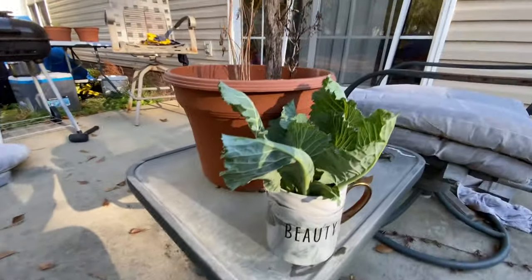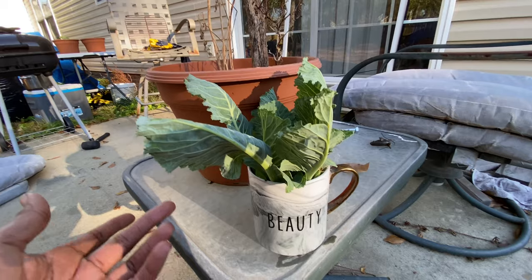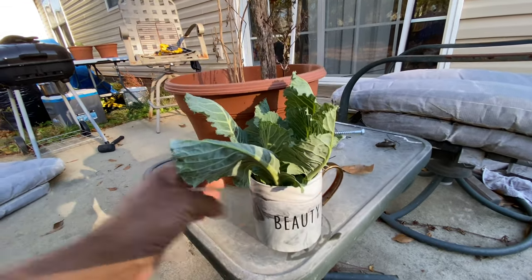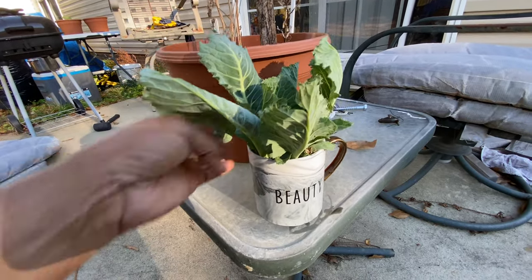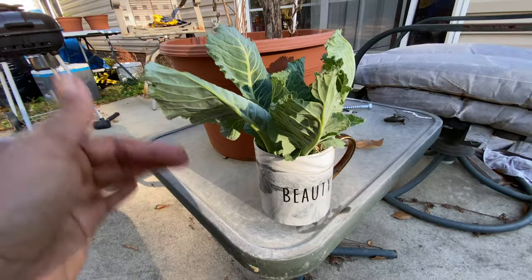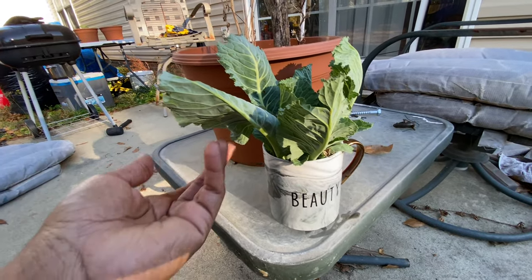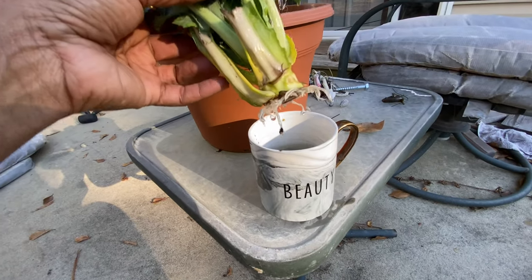That was around the 8th of November when I chopped up those collards. These have been sitting in here and I haven't even watered it — there was water in it when I first put it in, but since then I never added water. Whenever it rained, the water just went in there, so there's still water in it. Y'all look at this!